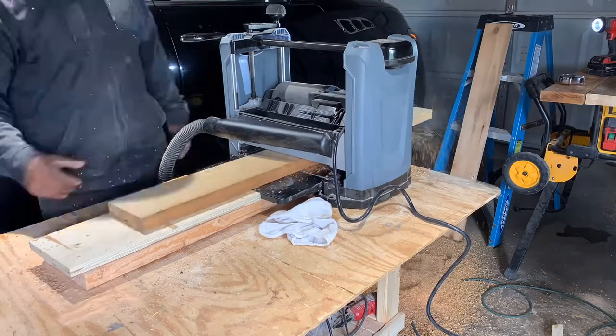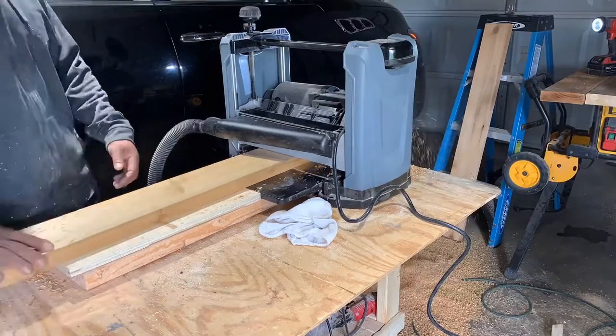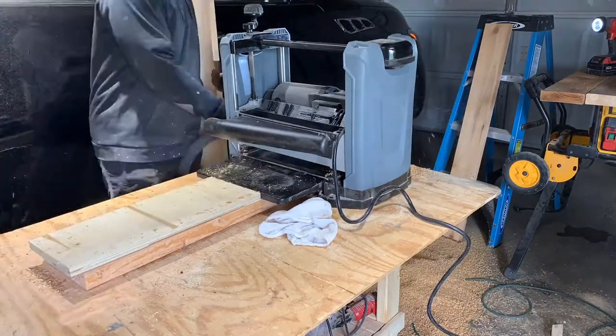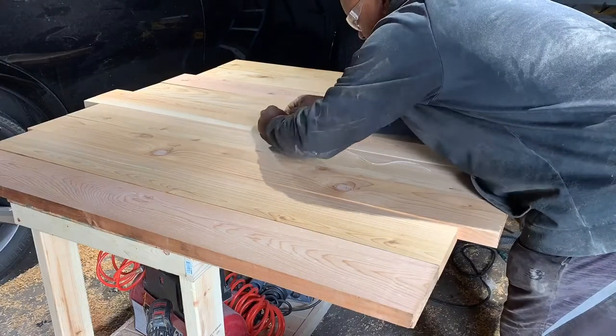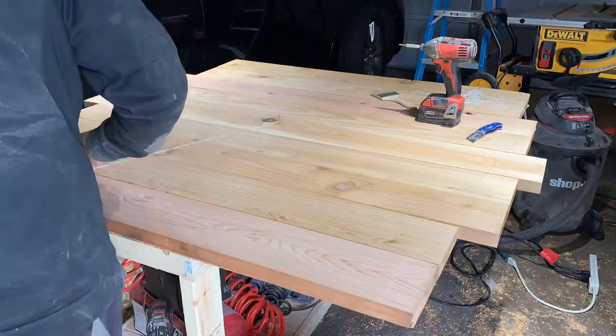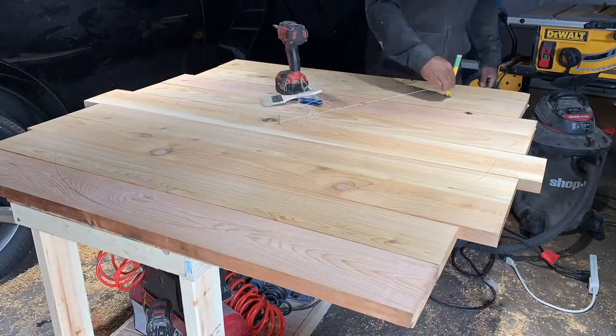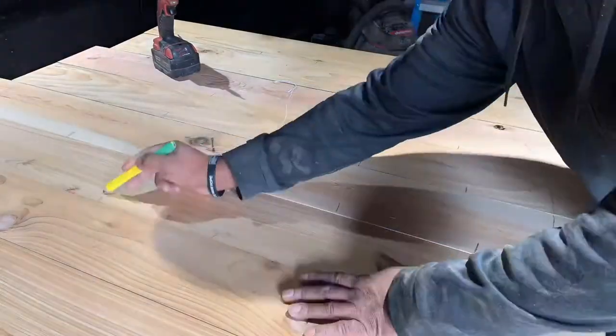Planing them down makes it easier when I start joining the boards — easier to make them flush. Once I find my center point, I can simply take a nail, put a string on it, attach it to a pencil, and draw out the circle so I know exactly where I'm cutting. Once the circle is drawn, I can mark exactly where I want my pocket holes to go so I don't run the router over them.